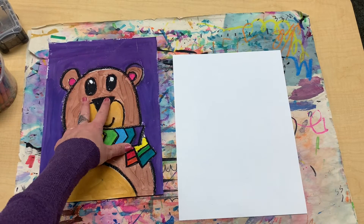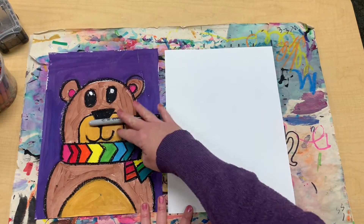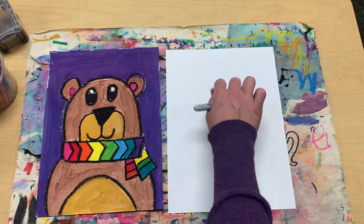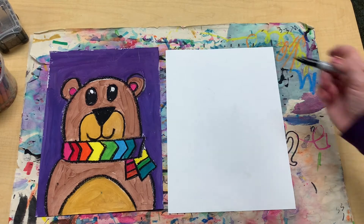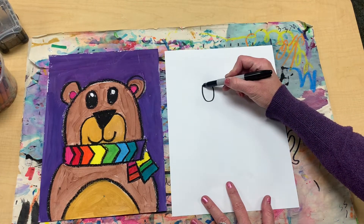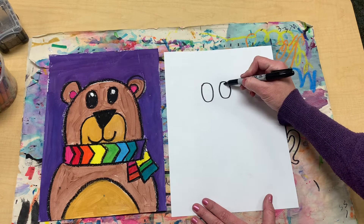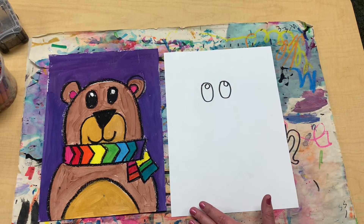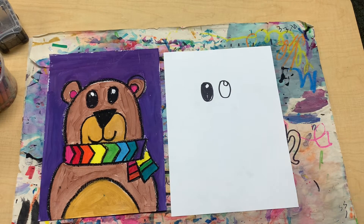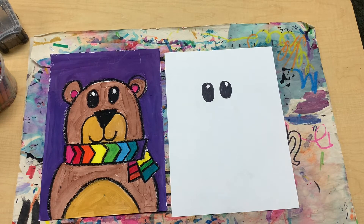Alright my friends, the first step is drawing the two eyes and those will be towards the top of your paper. We're going to use two oval shapes in the middle of your paper — not to the side, in the middle. Then you're going to draw two smaller circles inside of each oval; that's like a little light reflection. Fill them in. If you want to put eyelashes, put some eyelashes. Eyes are done.